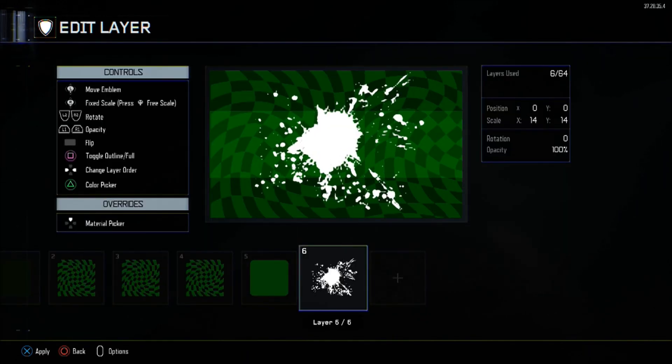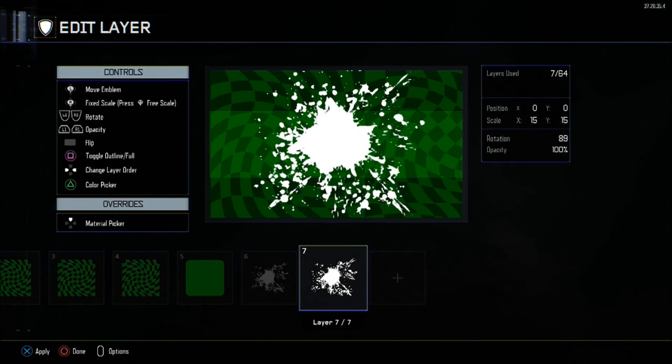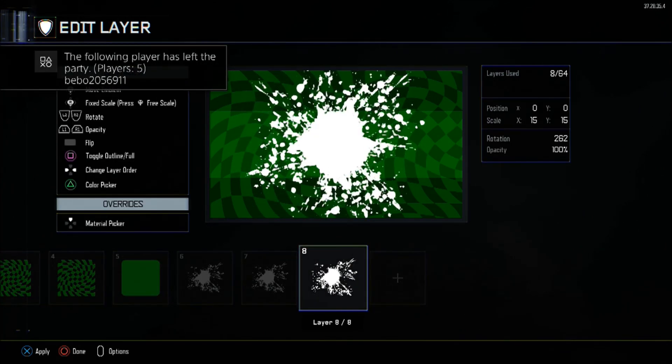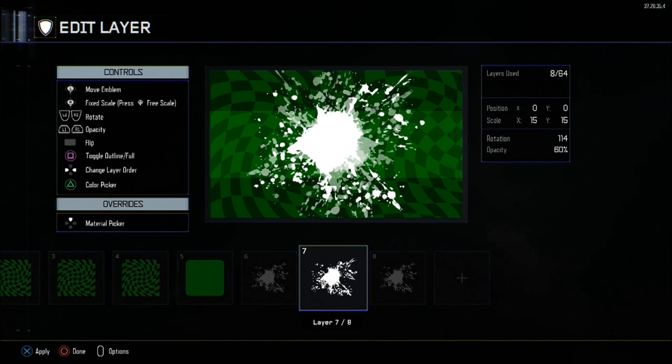Afterwards, we have three paintball layers. Get the first paintball layer and set the scale of X and Y to 15, and change the opacity to 50. The colour will be white. After that, copy it and change the rotation twice: one at 114 and the second at 277. Pretty straightforward.